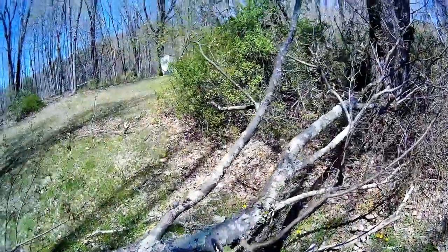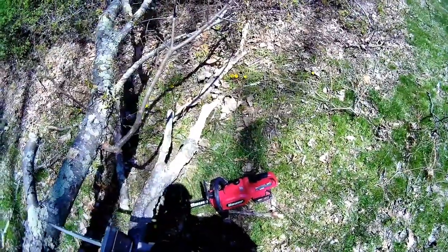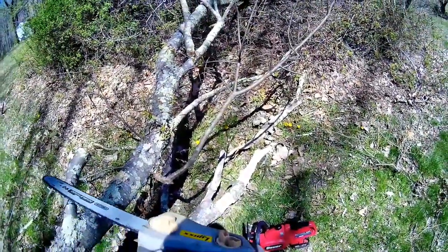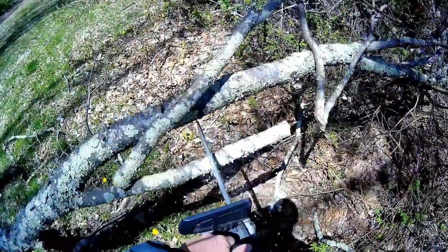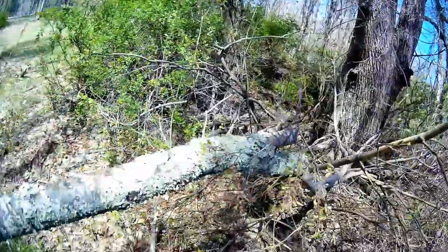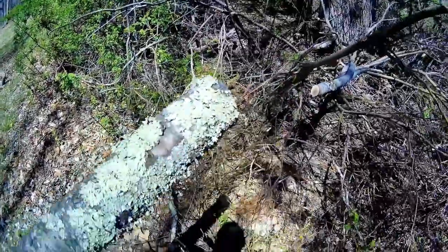This thing works surprisingly well. That's the Bauer with an M18 Milwaukee battery conversion on it. This is a 40-volt lithium Harbor Freight. See how nice that cuts? This is a lot cheaper. That's all right, that's all right.